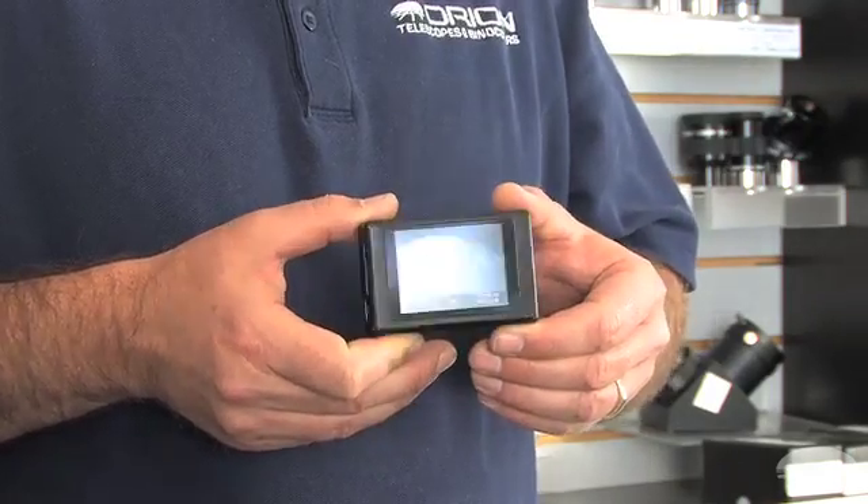Images and movies can be transferred to and from the SD card by using the included USB cable. A remote control is also included for cordless operation. Thanks for watching and have fun with your Orion Starship LCD DVR.